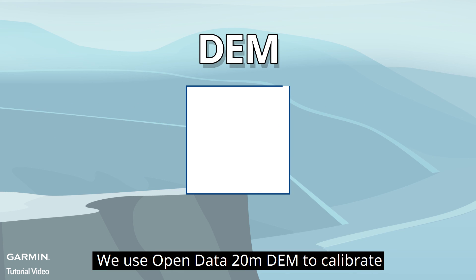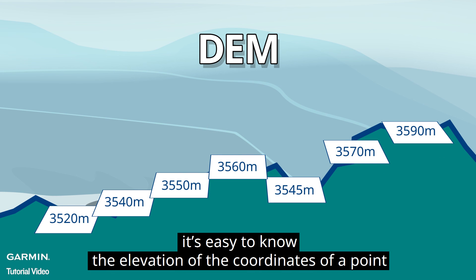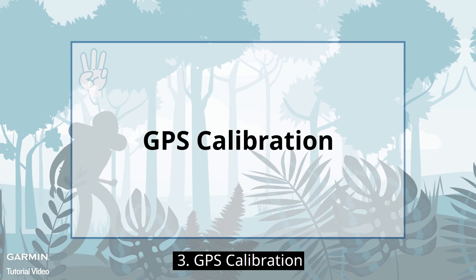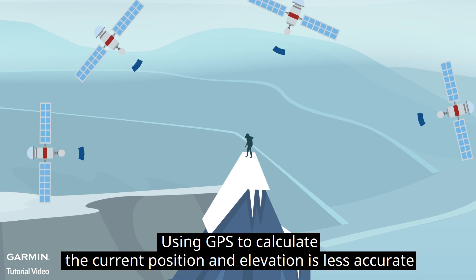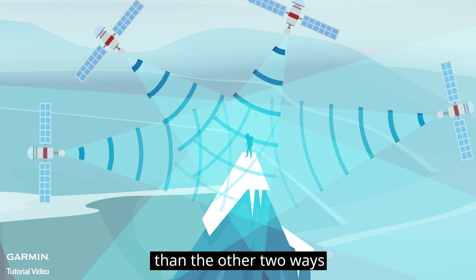We use open data 20-meter DEM to calibrate. Because one grid unit is 20 meters, it's easy to know the elevation of the coordinates of a point. Using GPS to calculate the current position and elevation is less accurate than the other two ways.